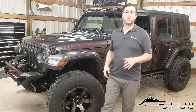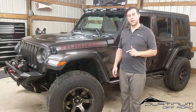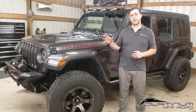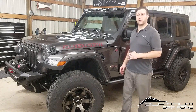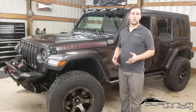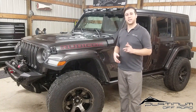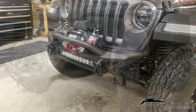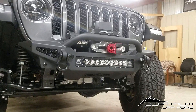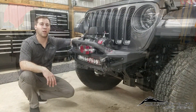Hey guys, welcome back to Platinum Off-Road. I want to talk to you in this video about a recent JL build that we finished here at the shop. We're going to talk about specific products that we put into this build — pros and cons — and focus on each individual component, including install time, whether you're trying to do this yourself at home.